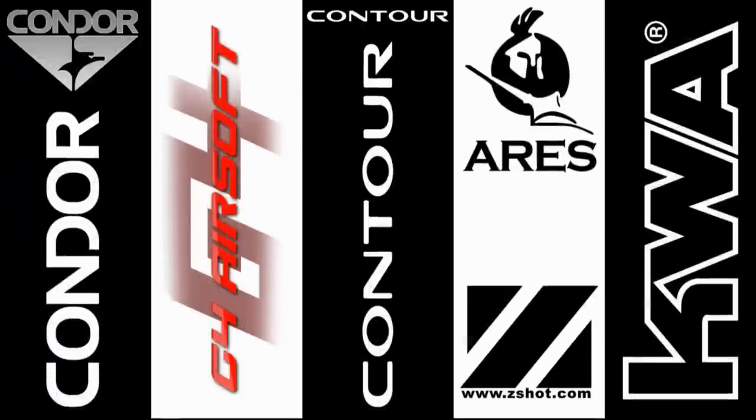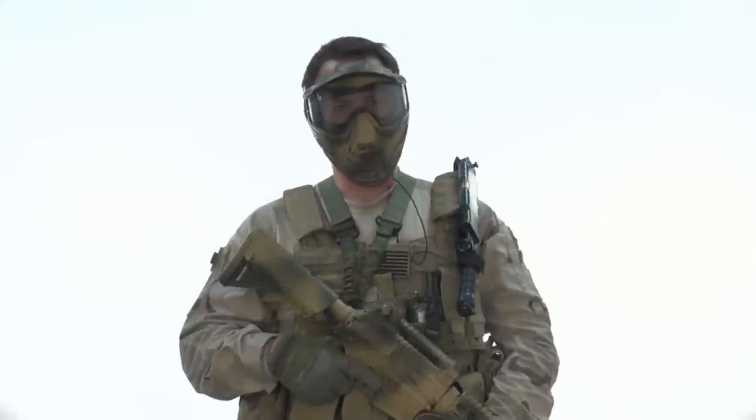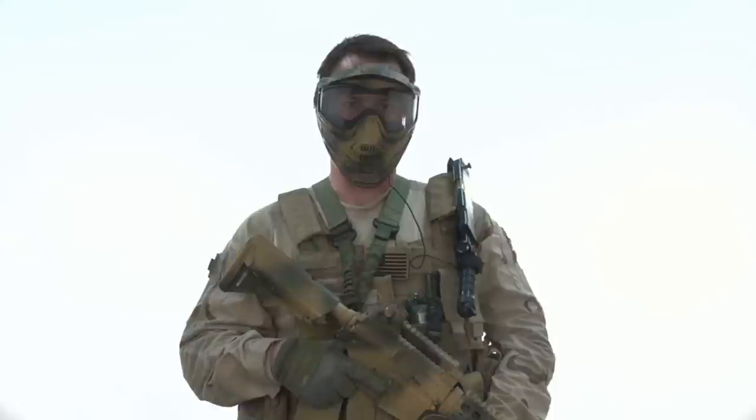GITV would like to thank our sponsors: Condor Outdoor, G4 Airsoft, Contour Camera, Ares by Z-Shot, and KWA. Hi GITV, I'm Bob the Axeman Hildebrand and this is another episode of Taxibill Gearheads.